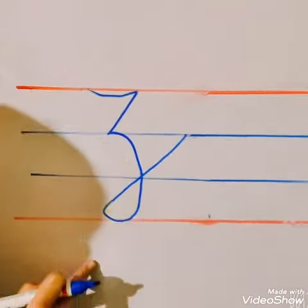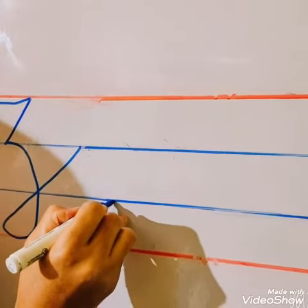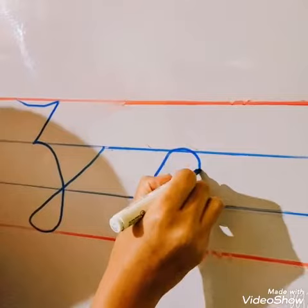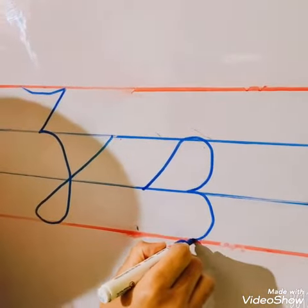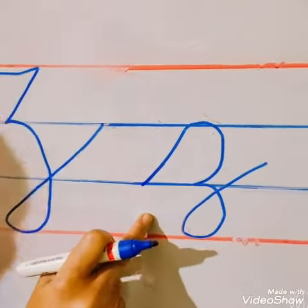Now I will show you how to write the small cursive Z. Draw a slant line from blue line to blue line. Then one curve from the second line to the third line. And then touch the red line like this. This is our small cursive Z.